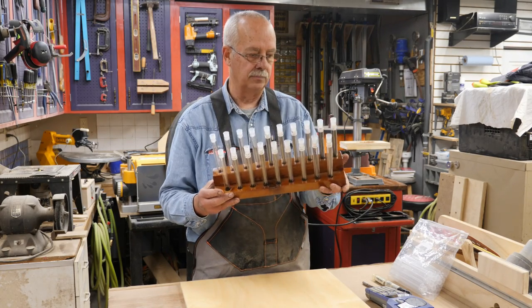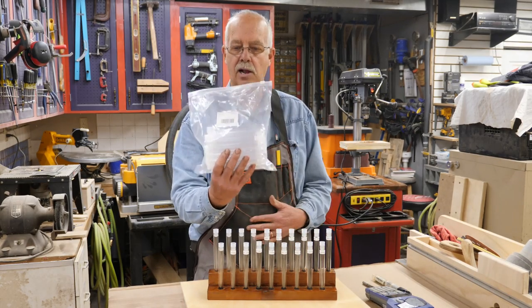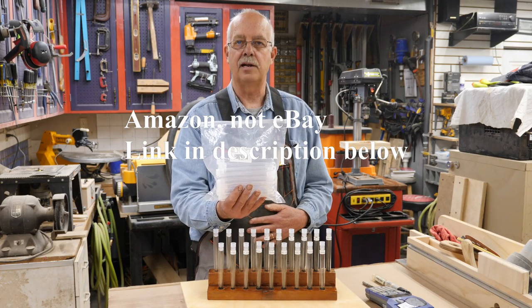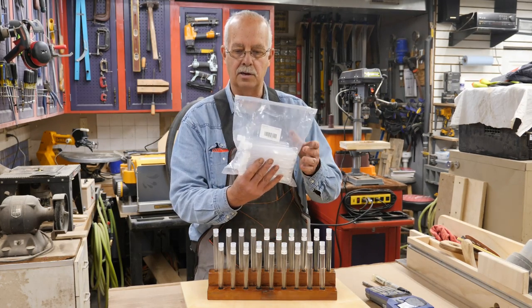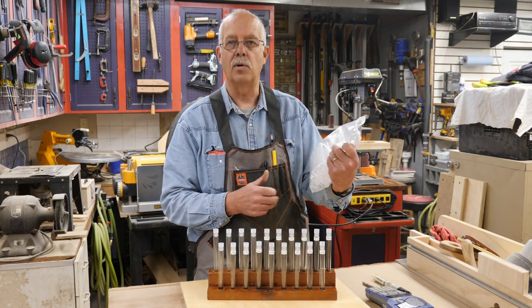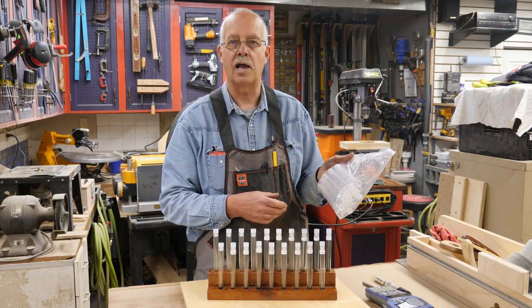Then I needed to know what size holes to drill and do a layout. So I bought these tubes — they're actually plastic test tubes. You get 48 of them for $14 on eBay. They're 150 millimeters long and the diameter, in fractional inches, is .610 diameter.